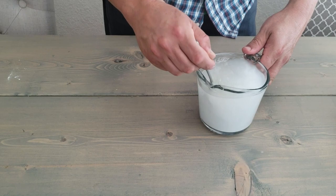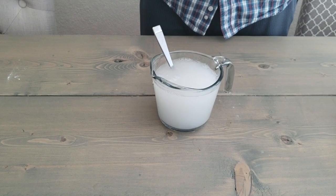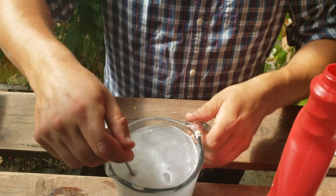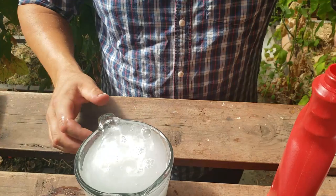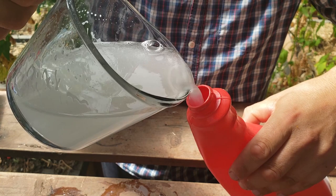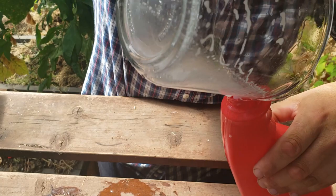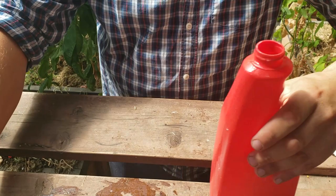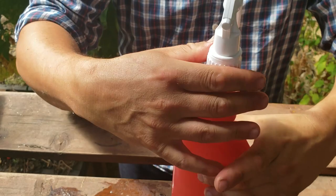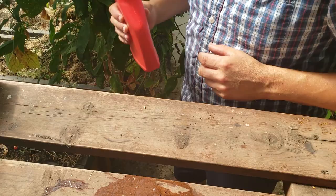Stir this really well. Now you need to go get a clean, fine spray mist bottle. Give your solution one final stir and get it into your clean spray bottle. Set your nozzle to as fine a mist as possible. Now we're ready to go spray some plants and kill some powdery mildew.